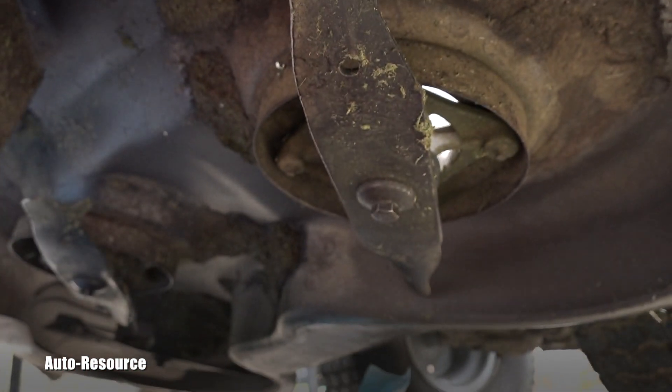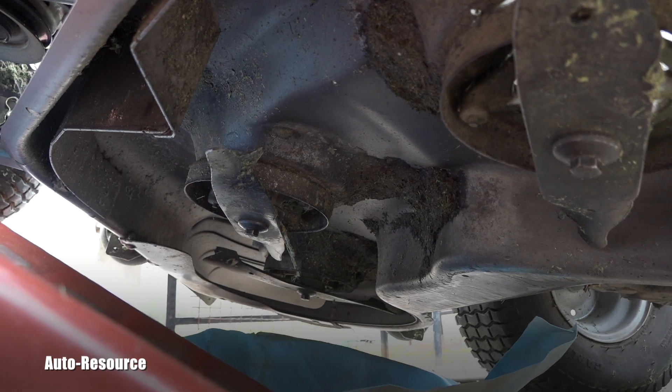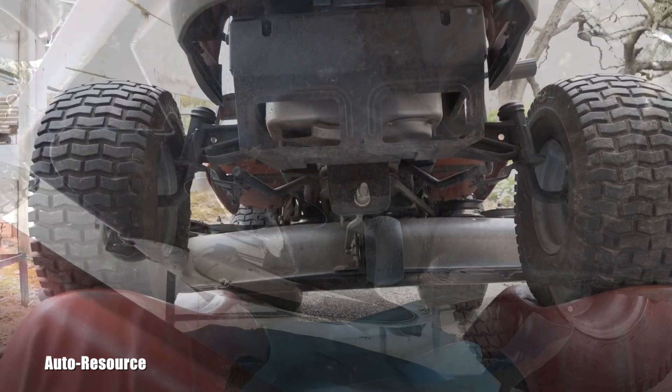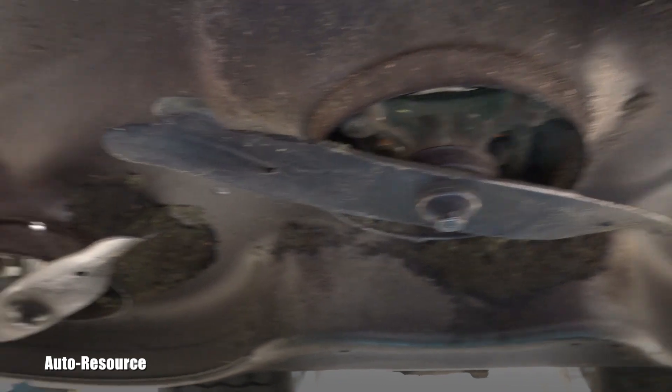This model has three blades. There is one on the side — you can see it right now — one in the middle, and one on the other side. Let's go and take them off. From the front view, you can see each blade clearly.